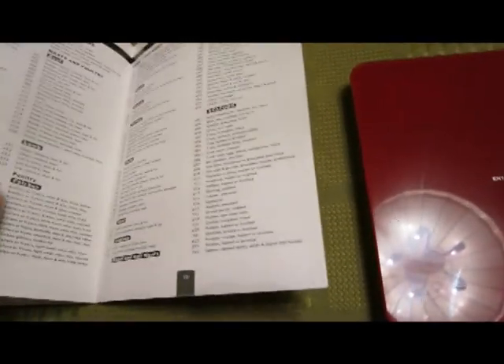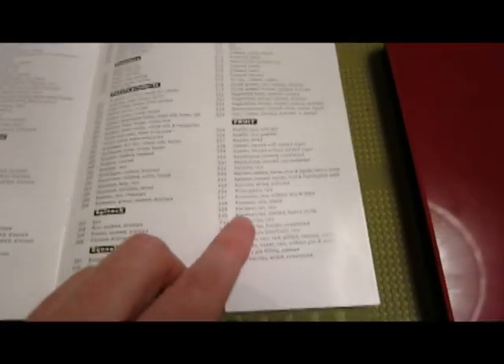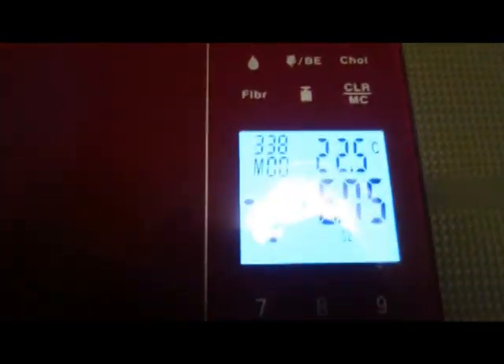Now let's look at the nutrition functions it can do. You have this reference book that tells you what the code for each type of item is, so let's look up banana. We know what the code for banana is, we go over here and type it in with the keypad. It'll take me a few tries because I'm holding the camera too — usually it's very easy to type the numbers in. You enter the food code into the unit, and it shows that in the top left corner. Code 338 is the code for banana.